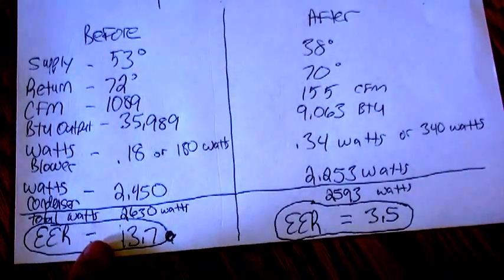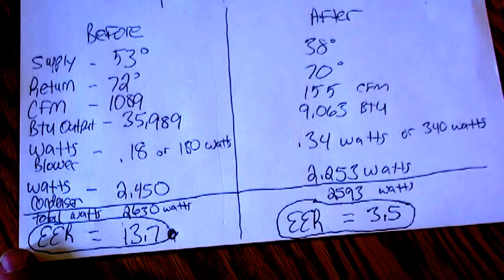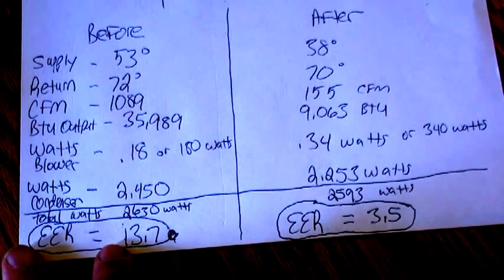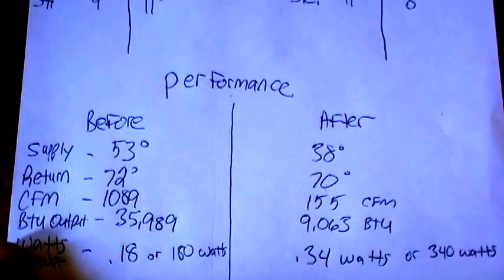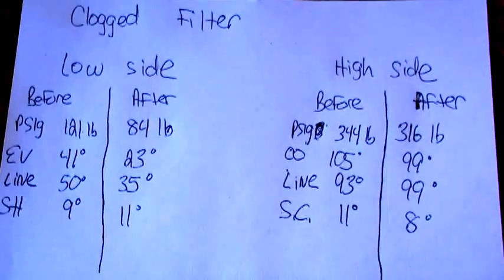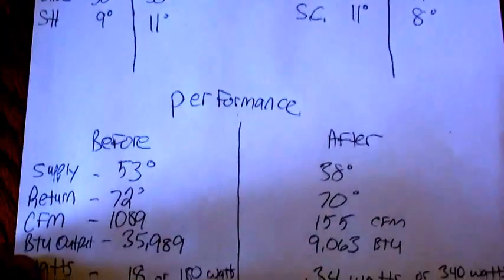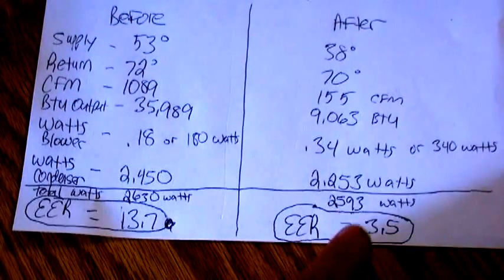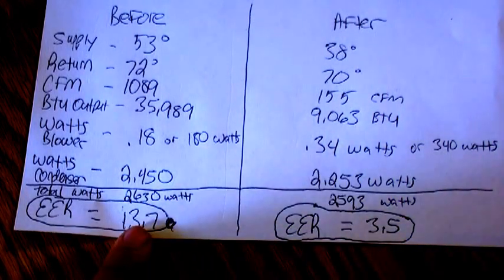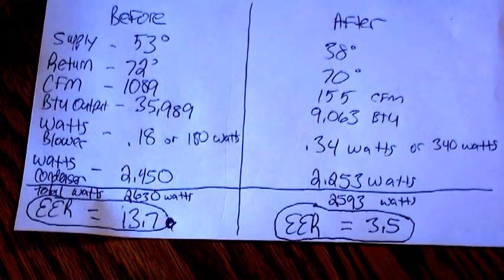This is going to apply pretty much to dirty filters, plugged-up evaporator coils, dirty blower motors, and blower wheels — anything that's going to restrict your airflow can potentially cause this. It's a simple test you can do to show the homeowner your before and after service. They like to see these numbers. If you get there and it's a 3.5 EER, and when you leave it's running at 13.7 — that's pretty impressive. Good luck and we'll see you in the next video.